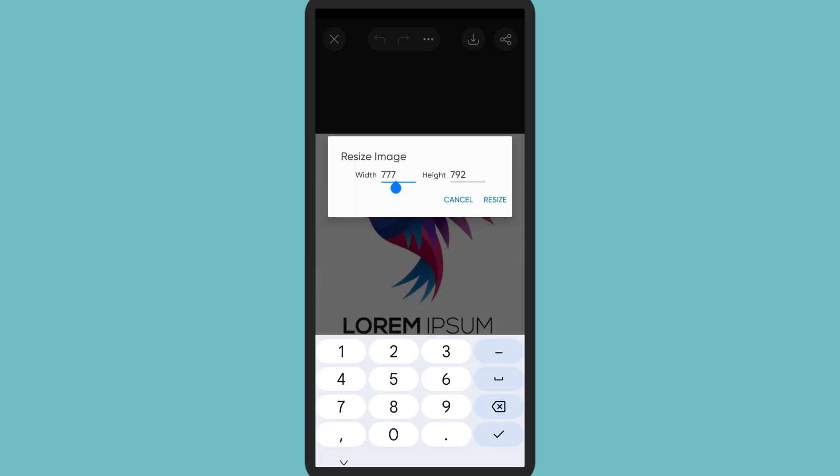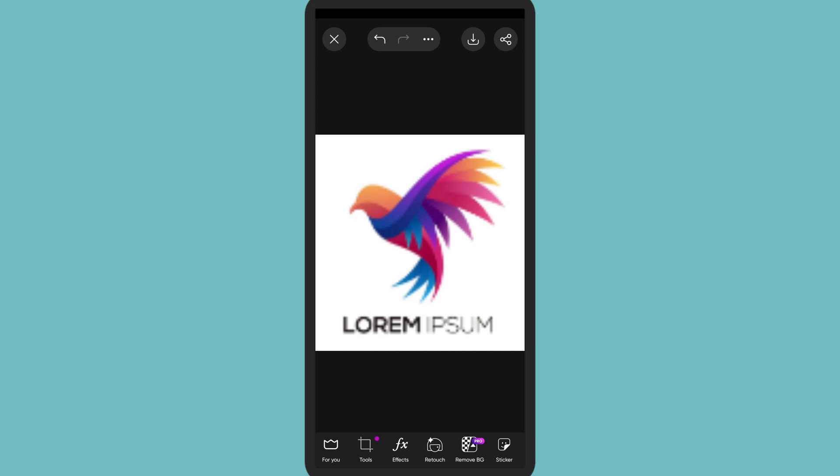This is the place where you can resize the image. Enter the number you want — for example, I'm keeping it 100 by 100. Now simply tap the Resize button. The image has been resized. After being resized, the pixels have also been blurred because I kept it at a minimum number. At last it has been saved and you can work on it. Thank you for watching this video, I hope this video helps you.